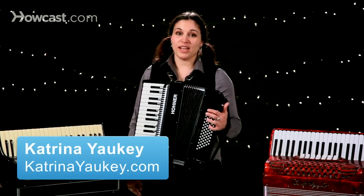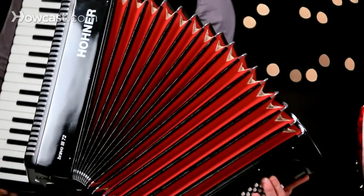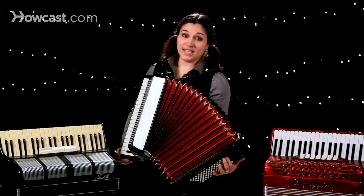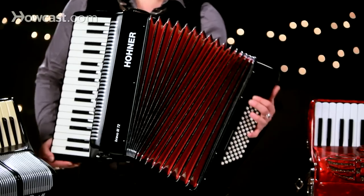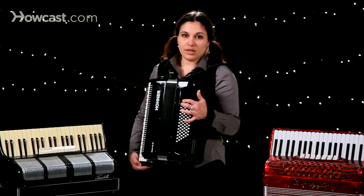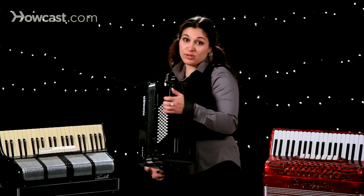Let's talk about the bellows on the accordion, the most important part of the accordion in my opinion. This is what breathes life into the entire instrument. I'm using the air valve over here to open and close right now as I show you the bellows.